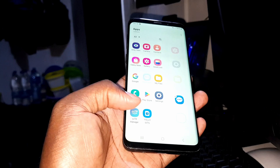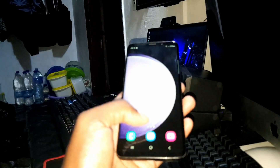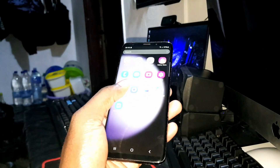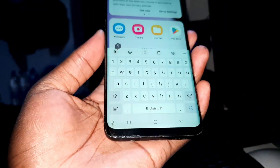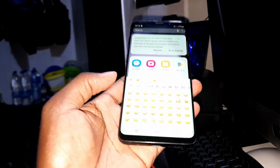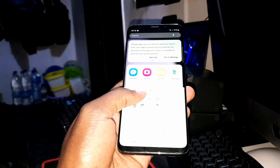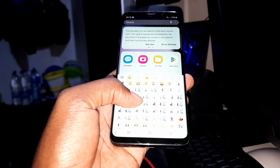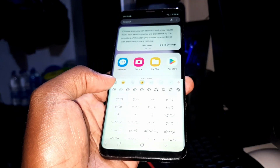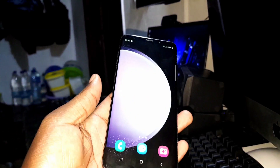I need to test it more and tell you everything after full use. Don't forget to like, subscribe, and share. What about the keyboard? When I set up this ROM I chose iOS emojis — let's check. You can describe your experience yourself and tell me in the comments. Thank you for watching.